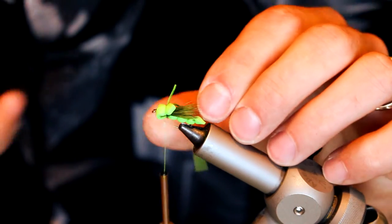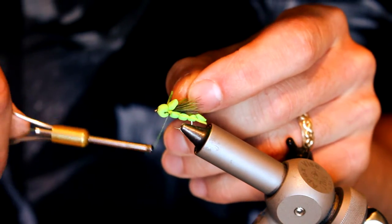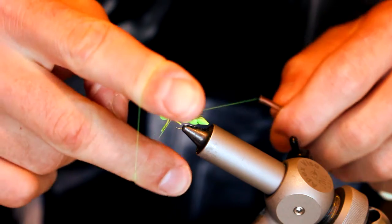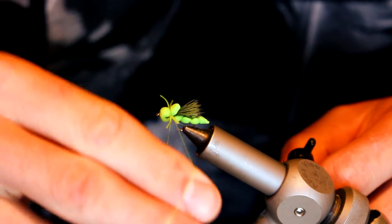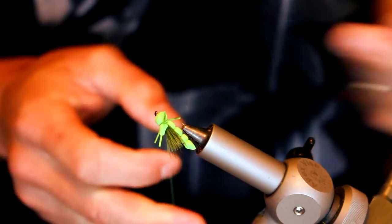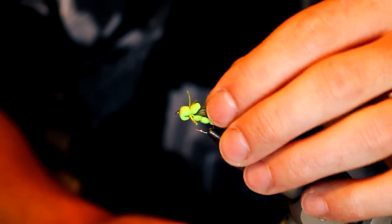Catch those a couple of times, go ahead and cut those off, and just whip finish. And that's the completed fly. You can see underneath it's segmented. It's not the most realistic grasshopper pattern out there, but I'll tell you, I've caught a lot of trout on this fly.